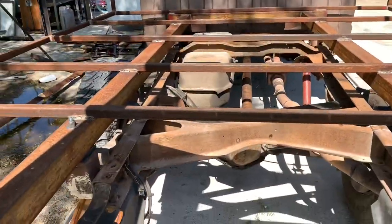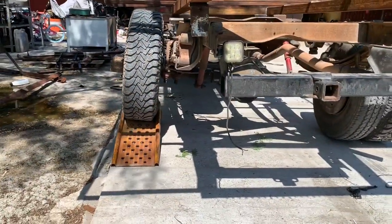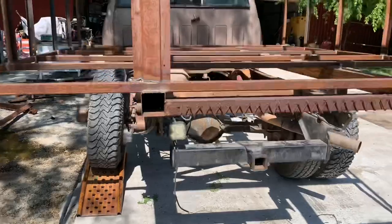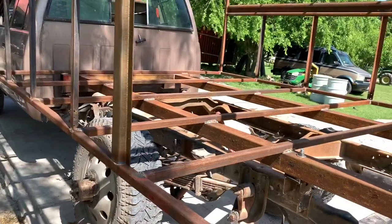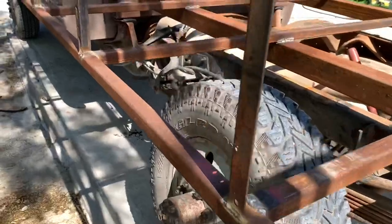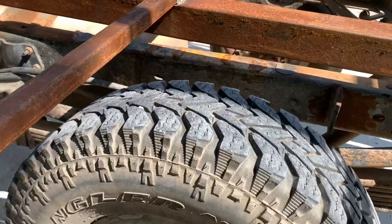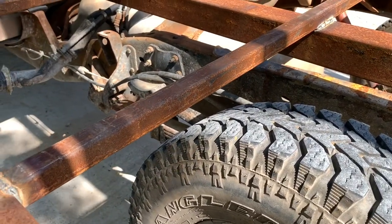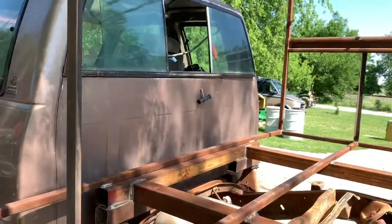It appears I have plenty of suspension travel — as you can see, that axle is twisted up pretty good there, but the camper is still sitting level. It didn't twist the frame at all. But even with that wheel all the way up like that, I still have plenty of clearance between the bottom of the box and the wheel. Plenty of clearance in there.